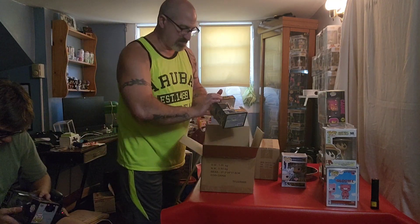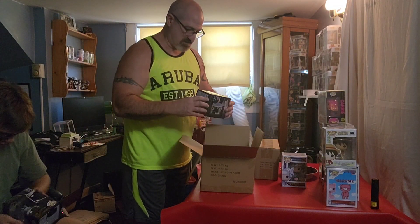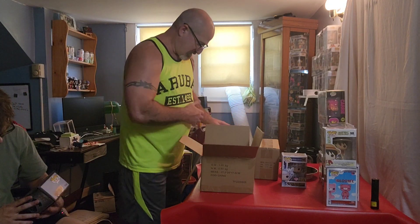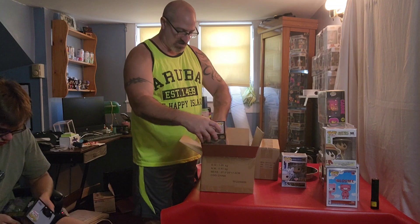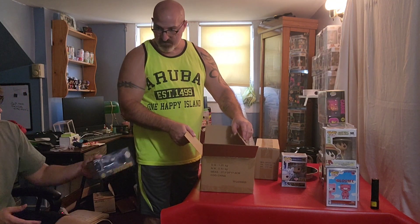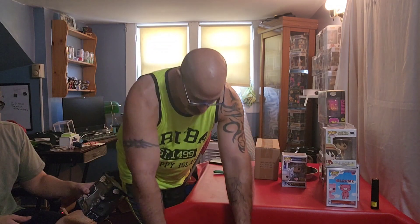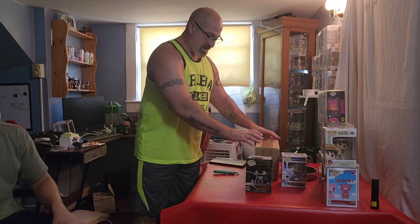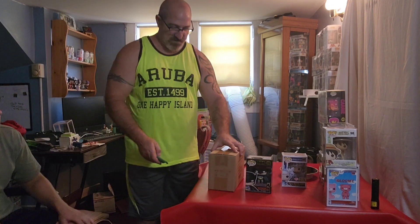These are all mint boxes, no damage on this one - they all came out really good, so these will all be in the show. I've got a show tonight at 6:15 PM Eastern Standard Time, so these will all be up there for sale.